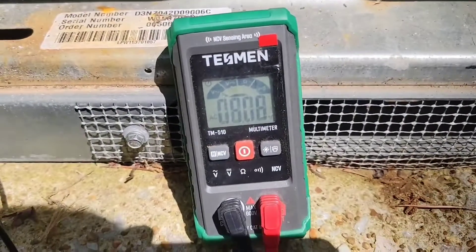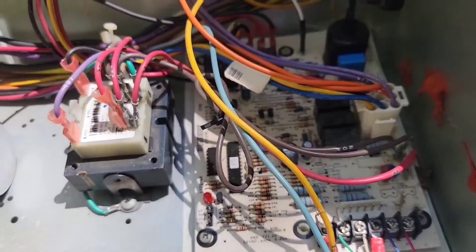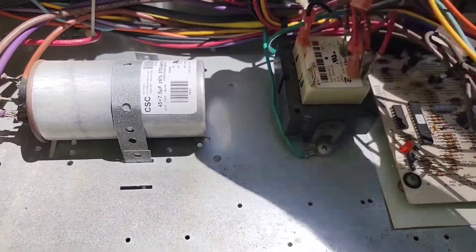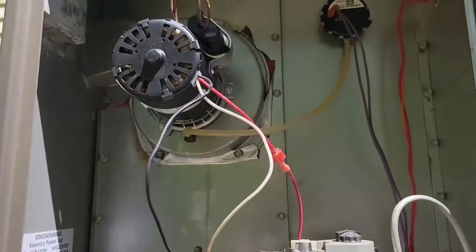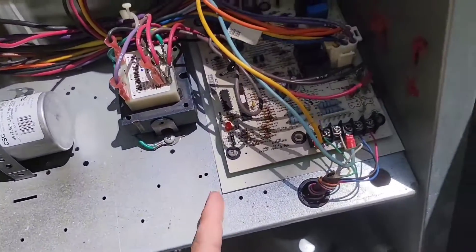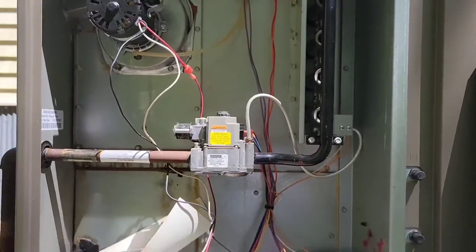That's it. 11 volts. That's crazy — that doesn't make any sense. And now it's lit. But if I reset it, it's going to go back to the same thing — flashing three times. I'll tell you what that means. But now I'm going to explain what's wrong with this unit and what's going to fix it.